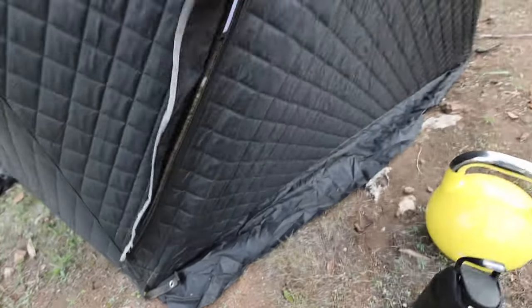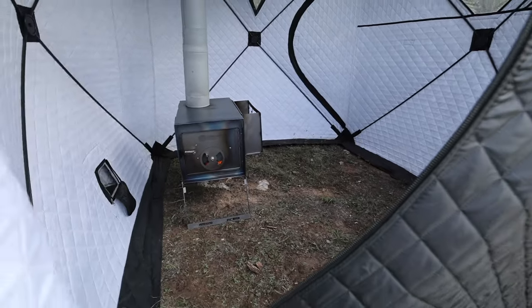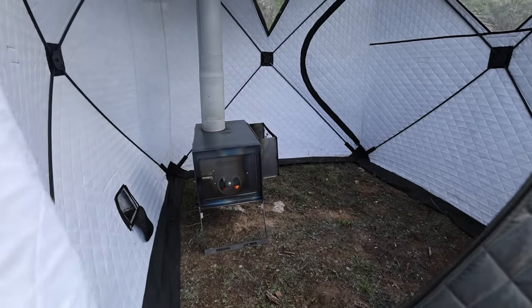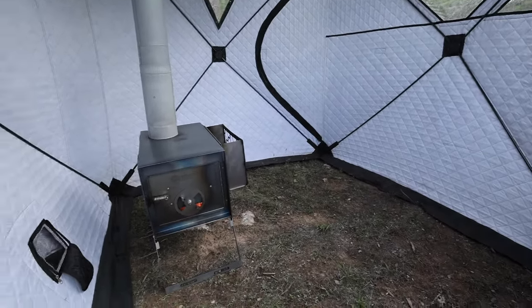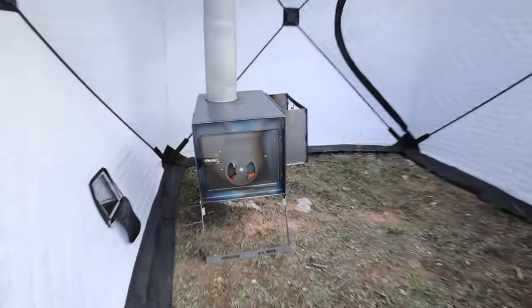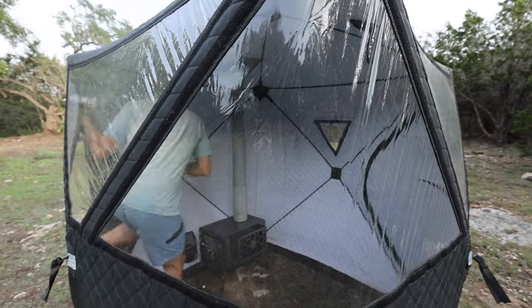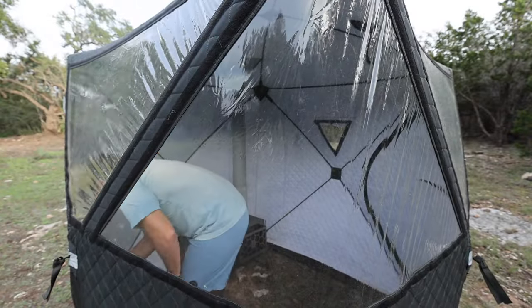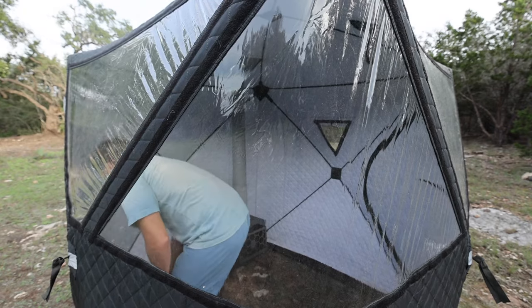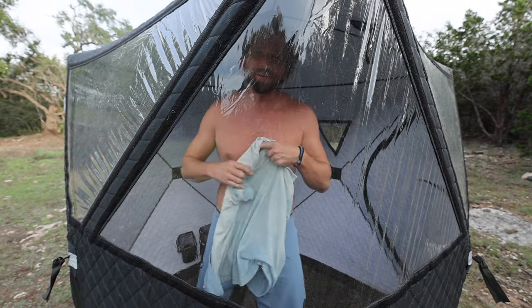A little trick I learned — leave the zippers down at the bottom because they get hot up at the top. I can't take my camera in there — that is too freaking hot. No smell of smoke at all. That thing has been going for probably 20 minutes. It is hot, it's steamy — oh my god, it's already sweating.